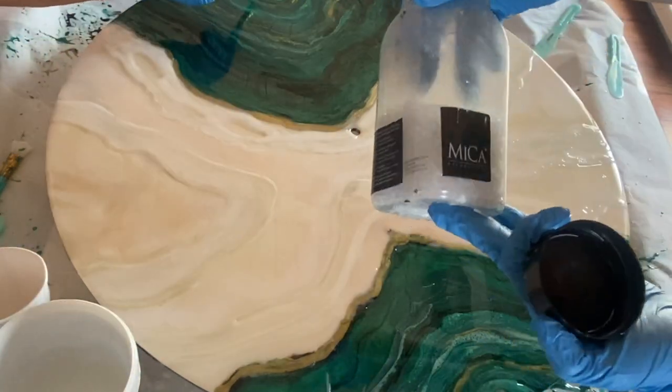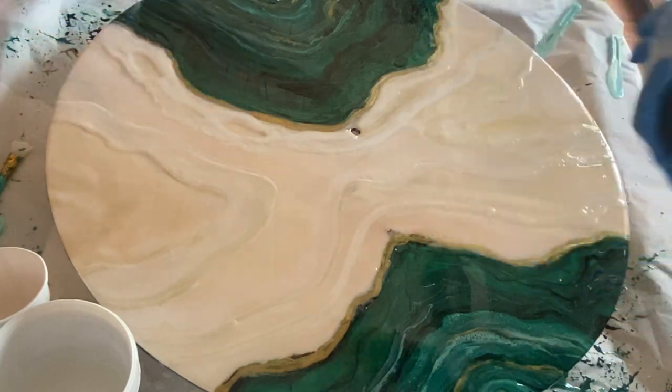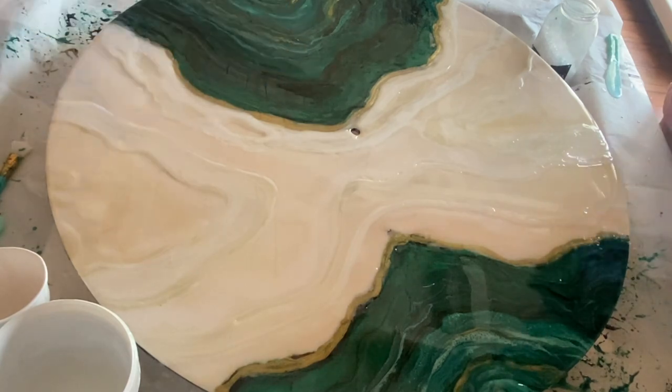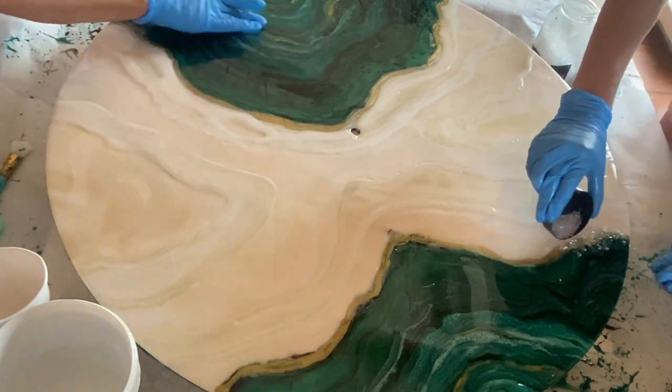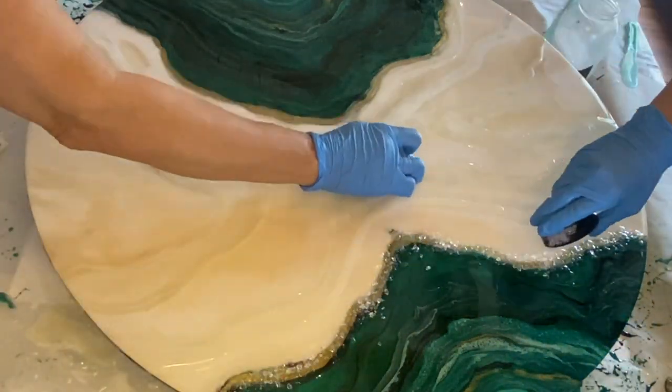Then I started to apply some glass on the outer area of the geode. To make the application easy, I'm pouring the glass pieces from the bottle into the cap and using the cap to add the glass pieces to the clock.